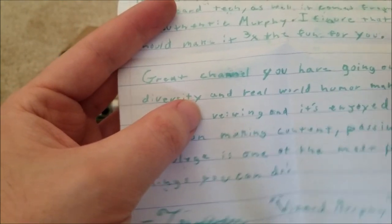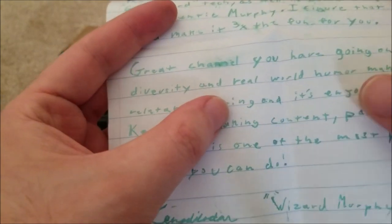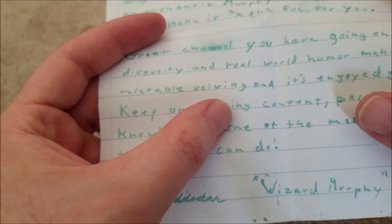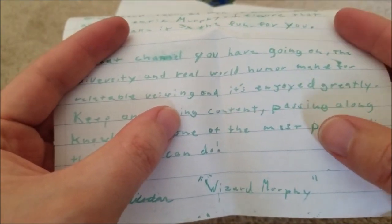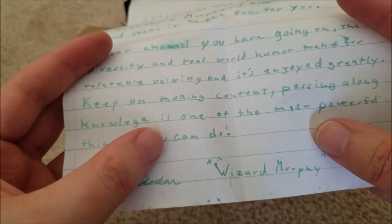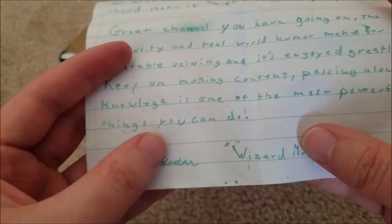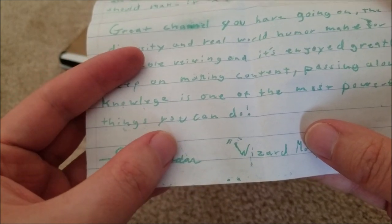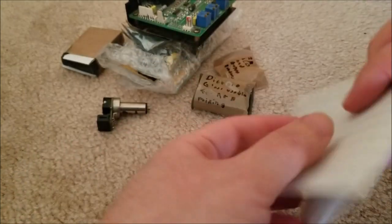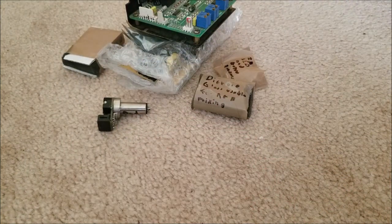Great channel you have going on — thank you, man. That means a lot to me. Diversity and real-world humor make for a relatable viewing experience, and he enjoys it greatly. Sorry if I'm off screen, I'm kind of reading over my camera at the same time. Keep on making content — passing along knowledge is one of the most powerful things you can do. I 100% agree. Yeah, Wizard Murphy — I'm gonna start calling him that. That was an awesome letter. I'm sorry I opened the box upside down and didn't read the letter before opening all this.